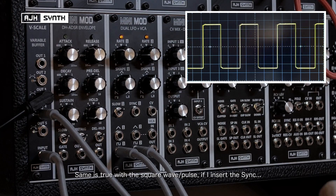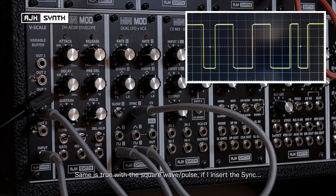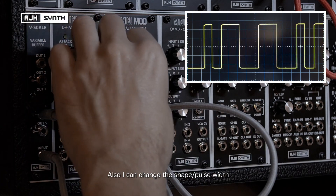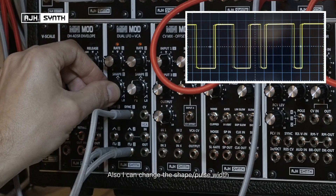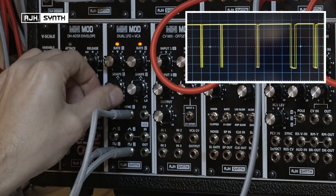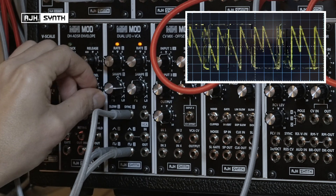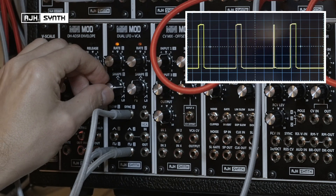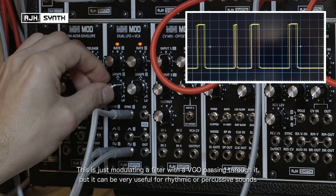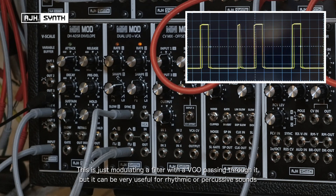The same is also true with a square wave — let's do a normal square wave and then insert the sync. I can also morph the shape of the pulse wave, and in the other direction. This is just modulating a filter with a VCO passing through it, but you can imagine it will be very useful for rhythmic patterns and even percussive sounds.